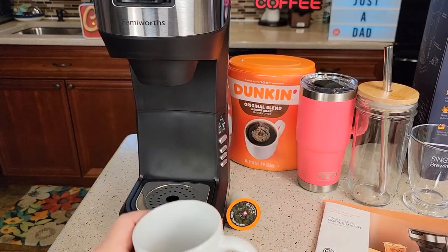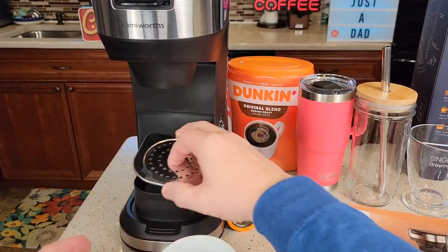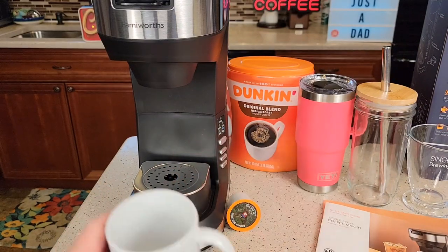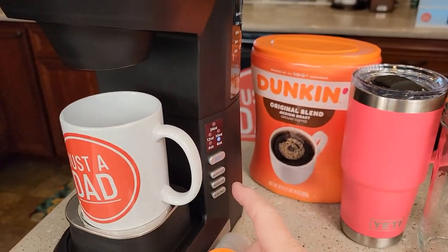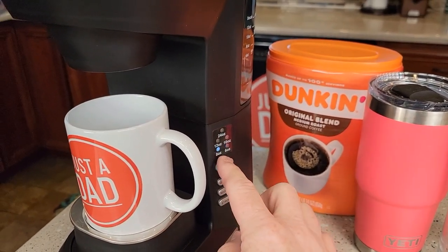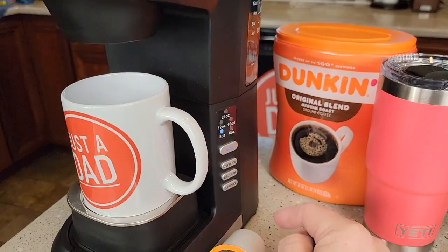Another neat feature is this drip tray. You can have it one way, or you can turn it over — it looks really stylish and it kind of lifts your mug up a little closer. Since I've got a K-cup in, let's do 8 ounces. Let's just do a regular brew and check some temperatures. Just press that button and it starts brewing right away.